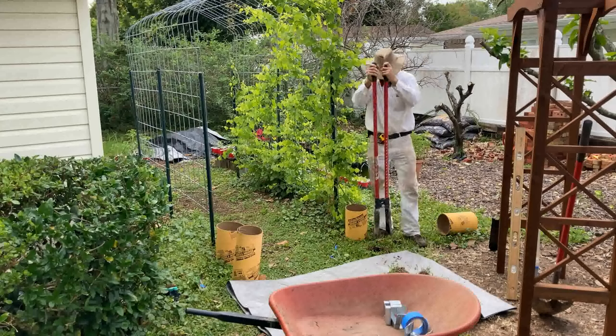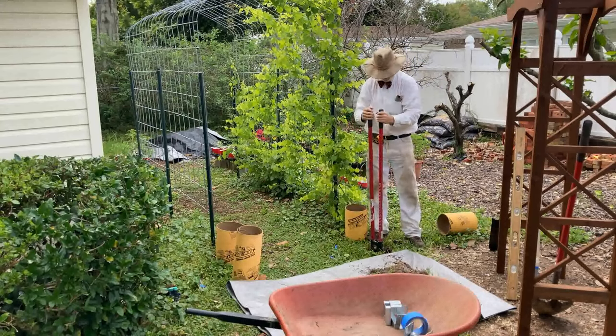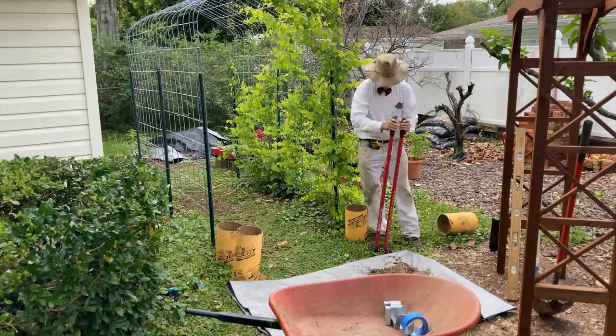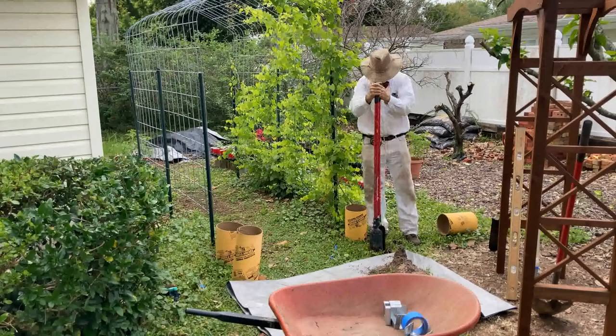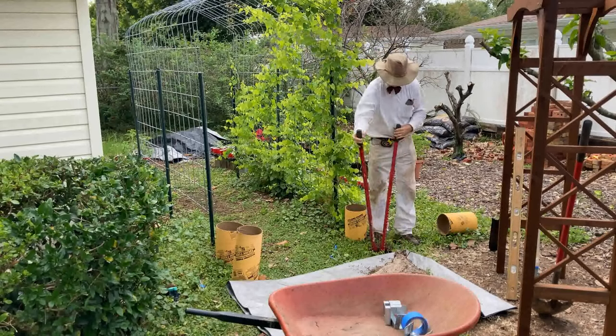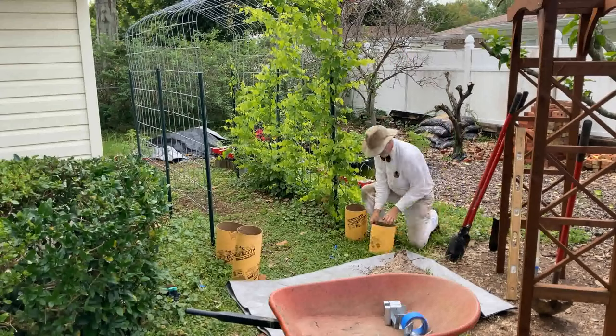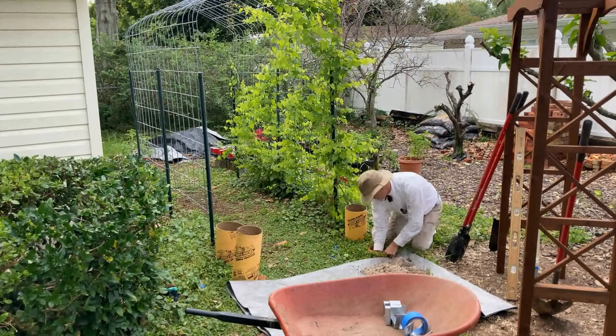This arch trellis you can see over to the right here — our youngest son and his wife did their vow renewal under this a year ago this month. And it has been sitting in our living room since then to get a clear coat, which it got with all the projects I did recently.